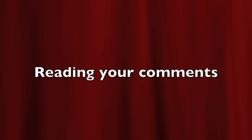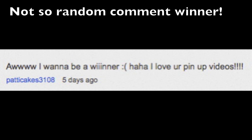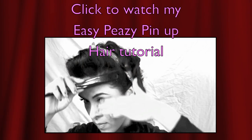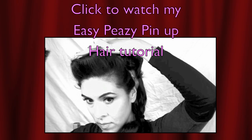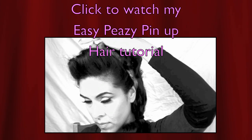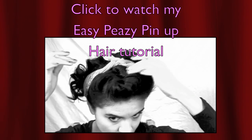On to reading your comments — I want to say congratulations to you guys for having the top comments this week. Congratulations on being the first commenter on my last video, and congratulations on being the second commenter on my previous video. And congratulations on being the not-so-random comment winner — I just happened to read your comment and I chose you. If you want to watch my previous hair tutorial on this easy peasy pin-up look, please click here. Thank you guys so much for watching and I hope that you have found inspiration in this video.